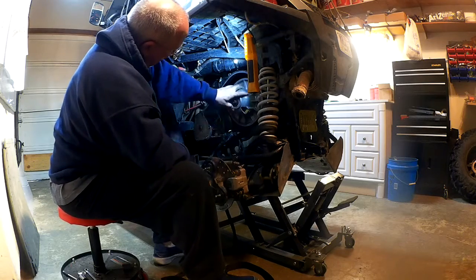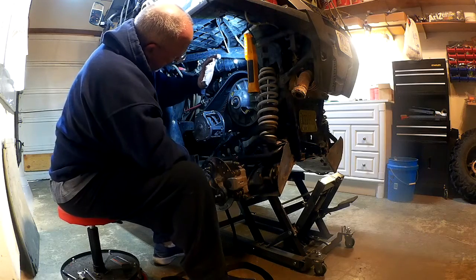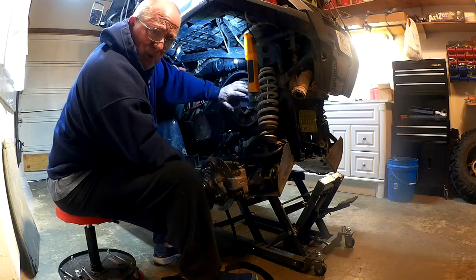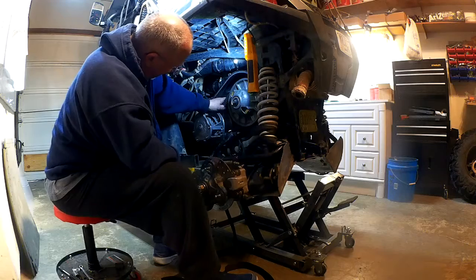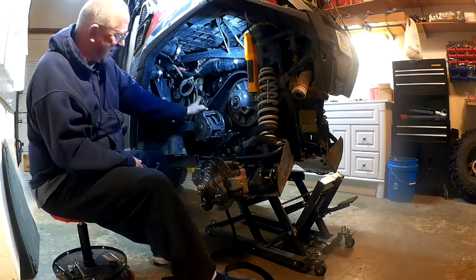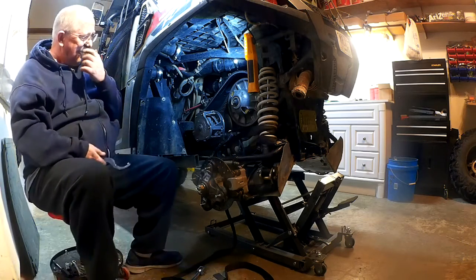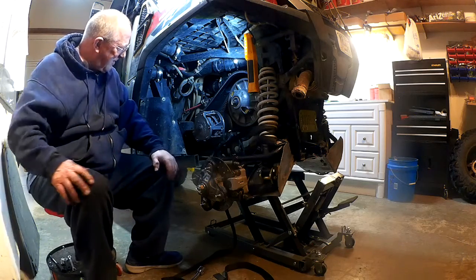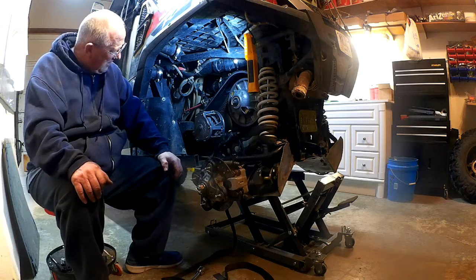Spin it by hand to let it relax back in there. I've already taken the secondary off and checked the spring and the rollers — all still good. Now the primary is back on, fully inspected, good to go. Ready to put the cover on — easy peasy.